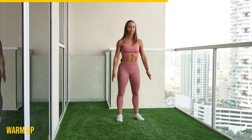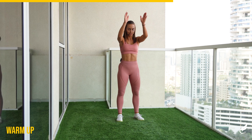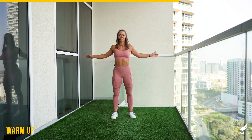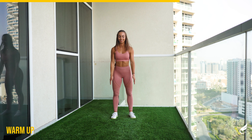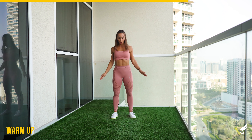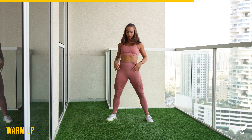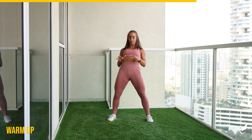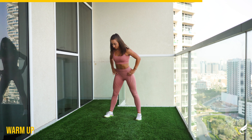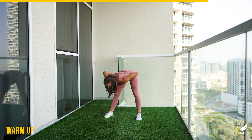And switch backwards. A few seconds left. Five, four, three, two, one.